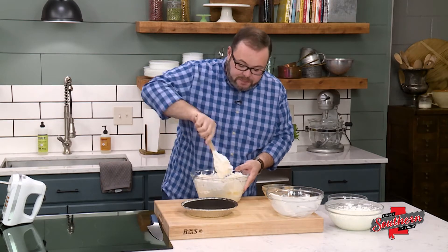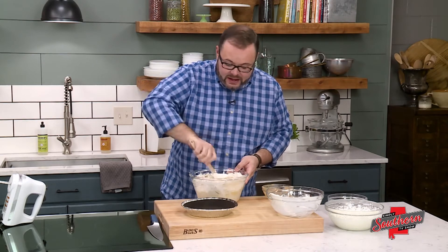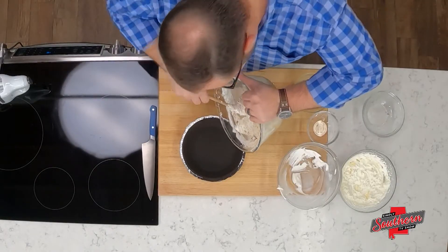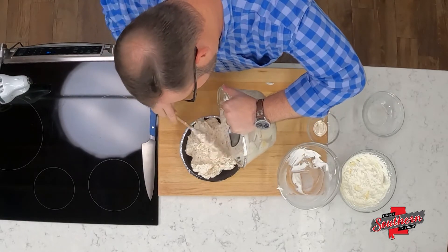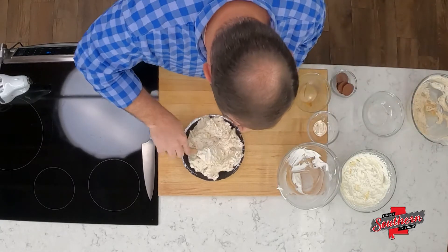We're going to pop this in the freezer for about four hours, but preferably overnight. Now this is something that you can eat right away, it's just going to be really hard to deal with and hard to cut in this state. Once it's in the freezer it's going to firm up really nicely and be much easier to cut.